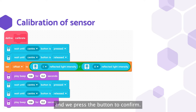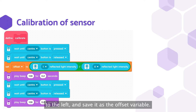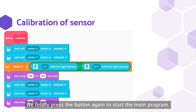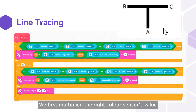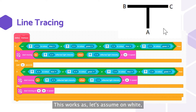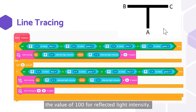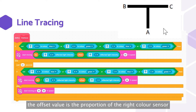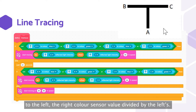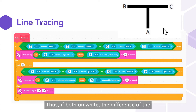First, we put both color sensors on white and press the button to confirm. Then we get the proportion of the white color sensor to the left and save it as the offset variable, before pressing the button again to start the main program. We use proportional line tracing by making use of the two color sensors. We first multiplied the right color sensor's value by the offset to make both values the same. For example, if on white the left returns 50 and the right returns 100 for reflected light density, the offset will be 2 as 100 divided by 50 is 2. Thus, if both are on white, the difference of the calibrated right sensor value is 0 and the robot will move straight.